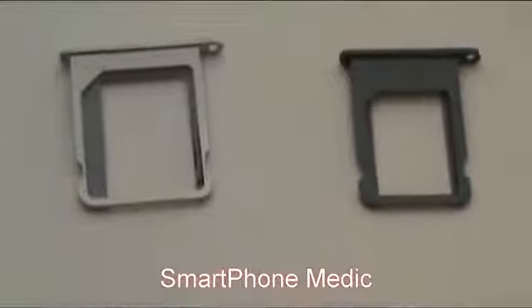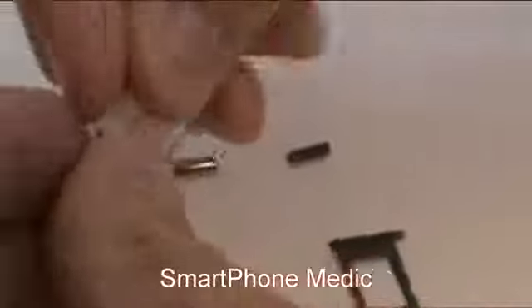Below that we have the new SIM card tray. Here on the left is the SIM card tray for the iPhone 4 and 4S which holds the micro SIM. On the right we have the new SIM card tray which is actually smaller than the 4 and 4S.